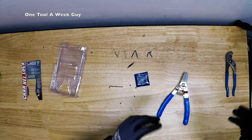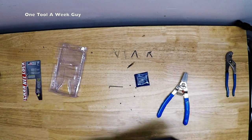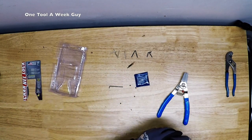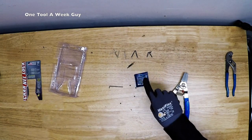Go ahead and leave your feedback below on what type of work boots I should take a look at next — that'll probably be a future video. Any questions or comments, make sure you leave them below so I can answer and get back to you as soon as I can. As always, thanks for watching — One Tool a Week, guys.